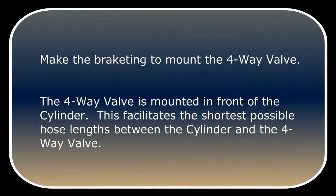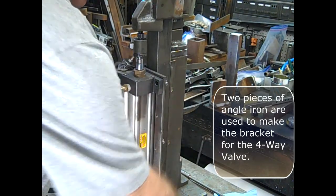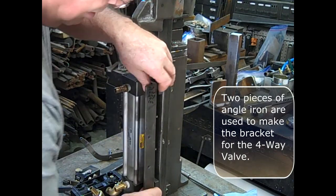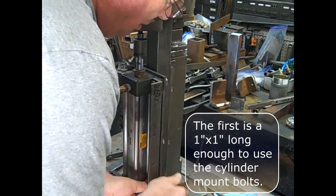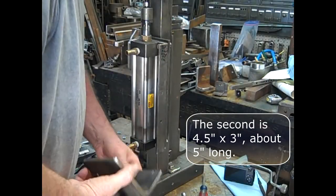Next, make the bracketing to mount the four-way valve. The four-way valve is mounted in front of the cylinder. This facilitates the shortest possible hose links between the cylinder and the four-way valve. Two pieces of angle iron are used to make the bracket for the four-way valve. The first is a one-by-one angle iron long enough to use the cylinder mount bolts. The second is a four-and-a-half by three-inch piece, about five inches long.